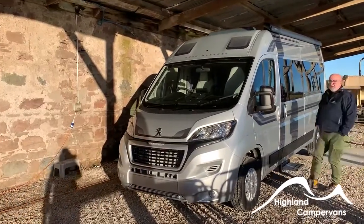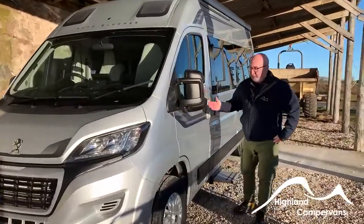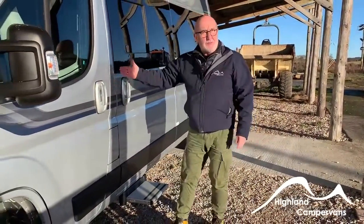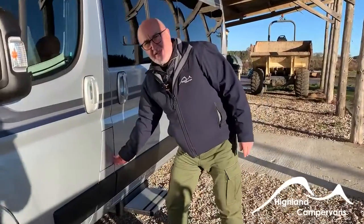Hello and welcome to the handover video for your Auto Sleeper Symbol Plus. We'll start on the outside of the vehicle and work our way around. When we come back to the store we'll move inside.